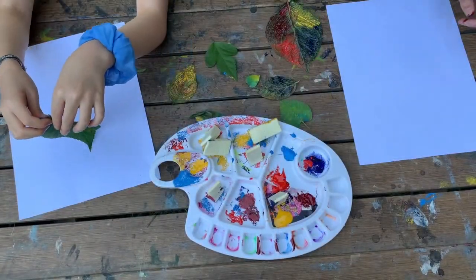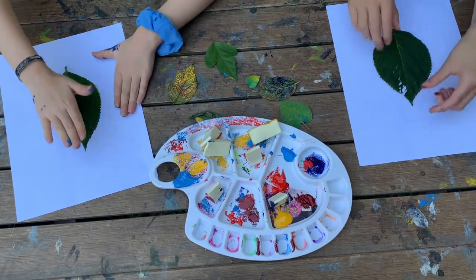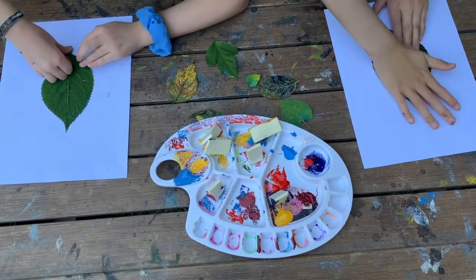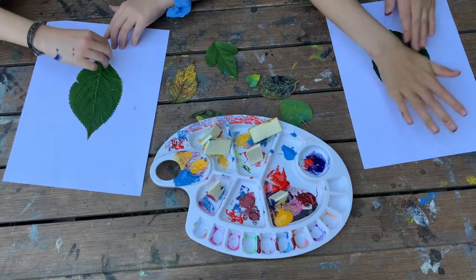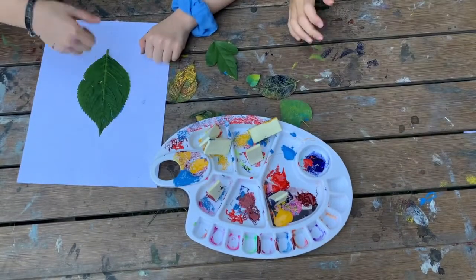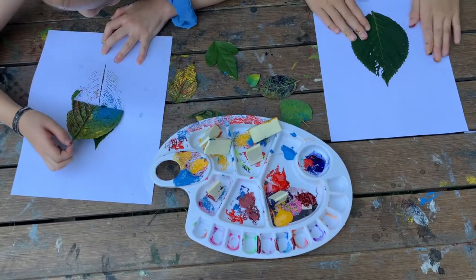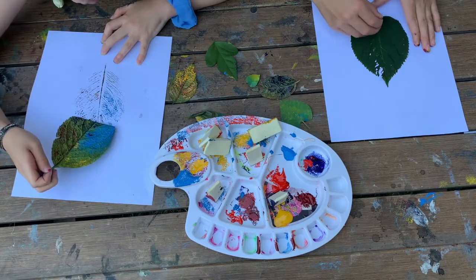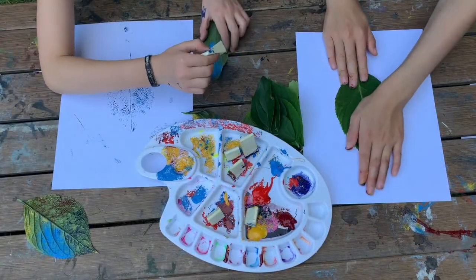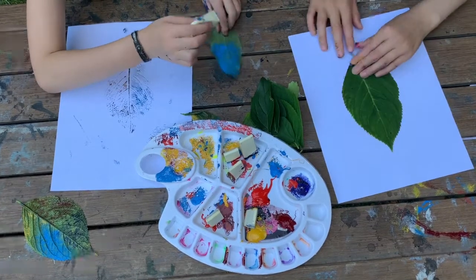And now let's print it on — right in the middle. And then press it down really hard. Make sure it's stuck onto the paper, and then you can peel it off. I didn't get some of it, so I'm sticking it down again and pushing it down really hard.